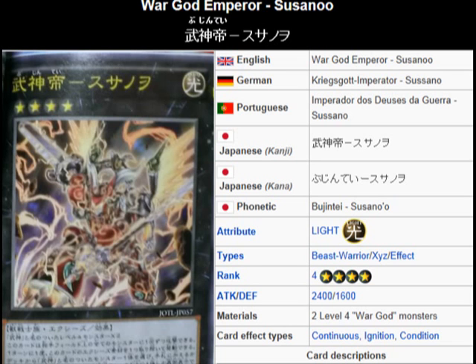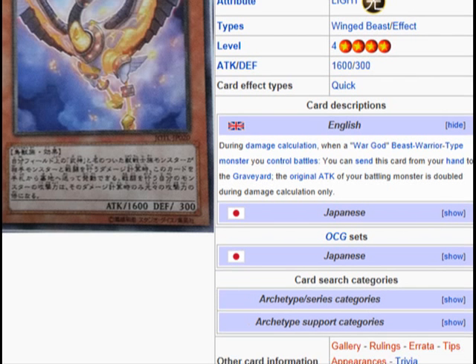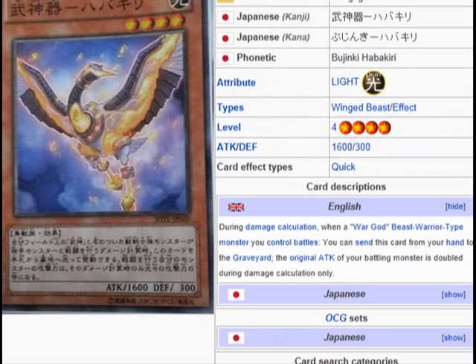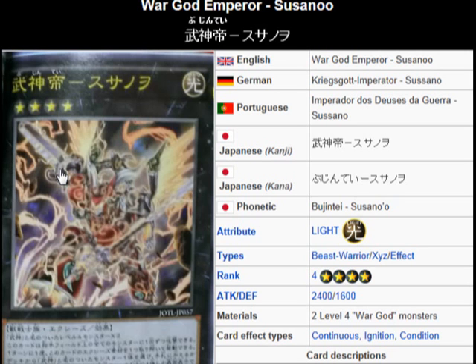And don't worry about its attack. You can use Habakiri — if one of your opponent's monsters' attack just so happened to be too high, just use the effect of Habakiri, and I believe this card's attack gets doubled during damage. Yep, it gets doubled, so it'll shoot up to like 4,800, which is pretty awesome.